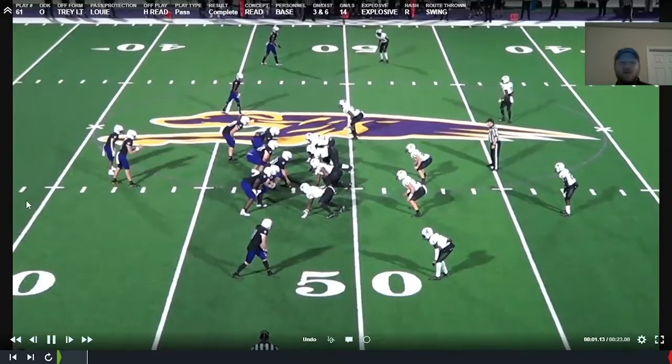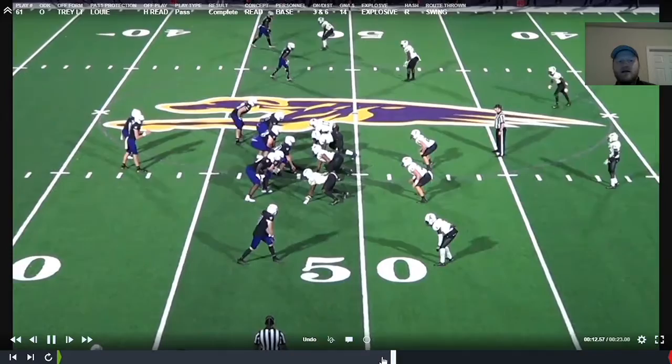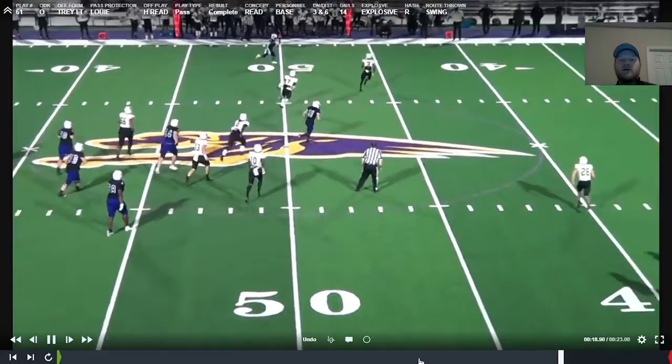Here's the ball actually going to the flat. We're looking backside — there's a safety on the backside hash — he doesn't feel great about it because we get contact, so he's going to immediately come off to the seam read triangle and realize there's nobody in the flat. We've eliminated — based on their coverage — the flat player. He throws it out there and we're able to get a really good gain on a third and six.